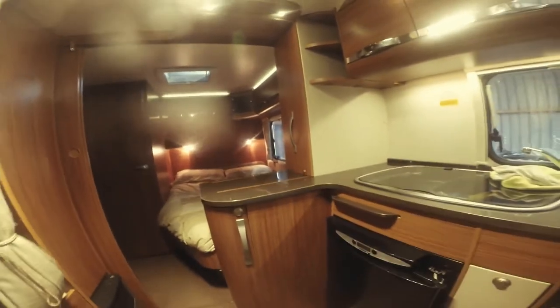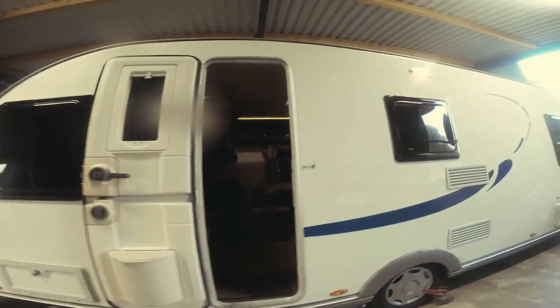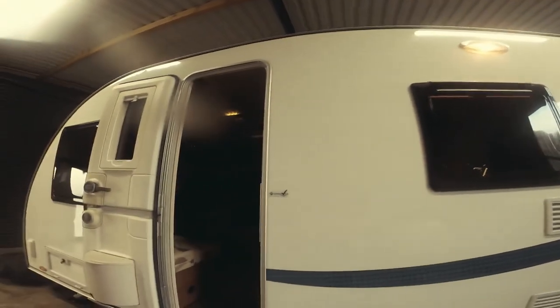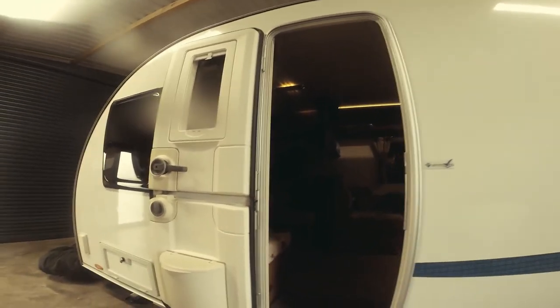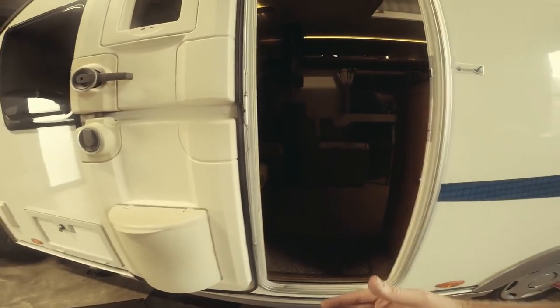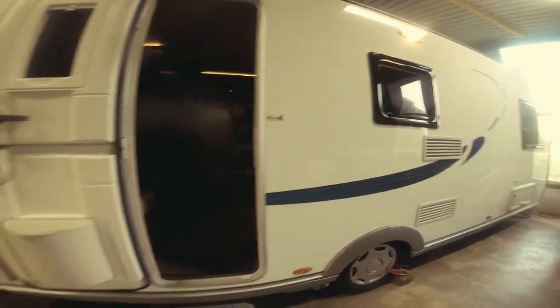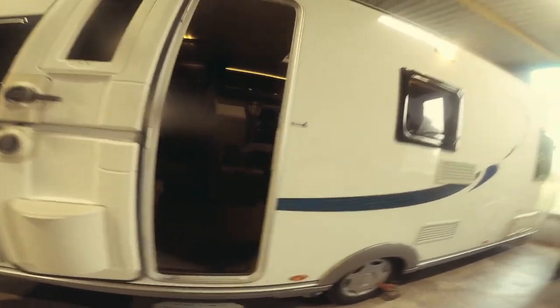One thing I didn't mention — in an Adria, the awning light is not above the door. I'm told that if the awning light is above the door, when you step out you're stepping into your own shadow on the step. In the Adria, because the light is off to the side, it lights up the step area and you're not creating a shadow for yourself, so you can see the step and get in and out of the van more safely.